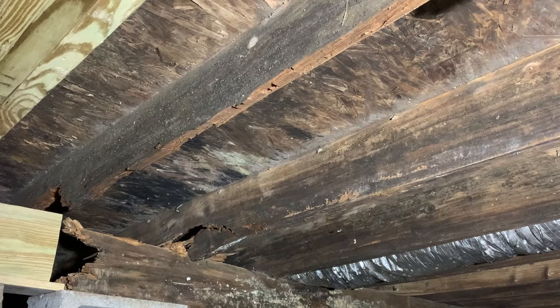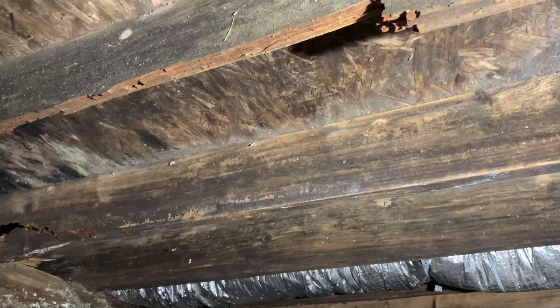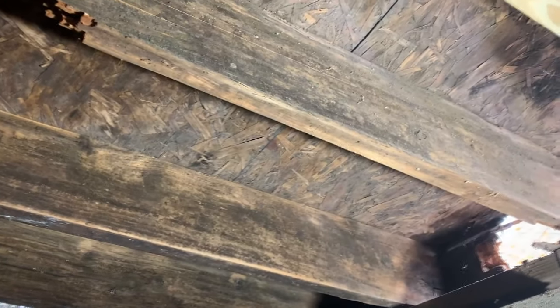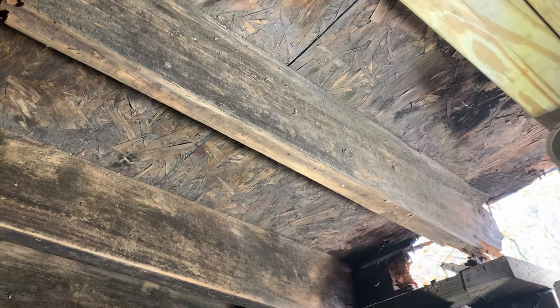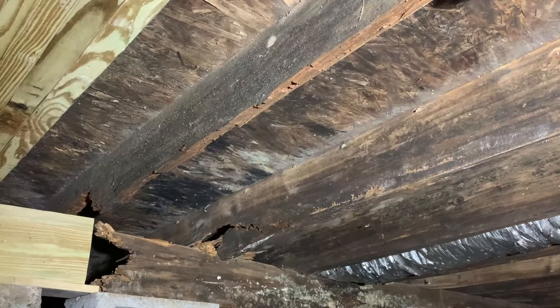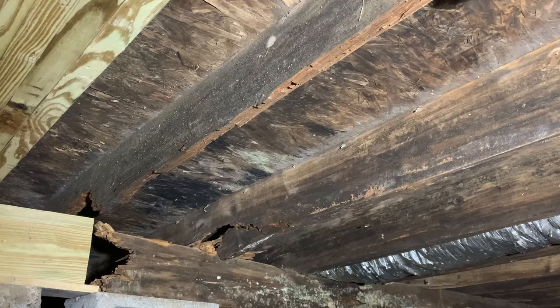Hey everybody, today is something different for me altogether. What you're looking at right now is the bottom side of my house. Basically what you see are extremely rotten joists. Literally just panning around here, you can see a hole to the outside with a horrible end of the joist there, and back around this way — this is basically the whole entire underneath side of my house.